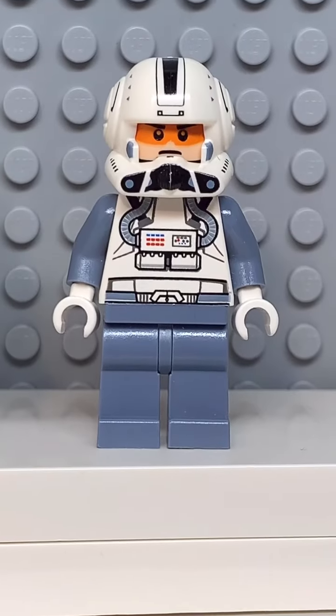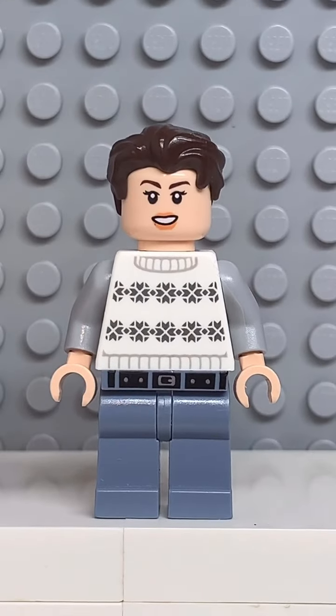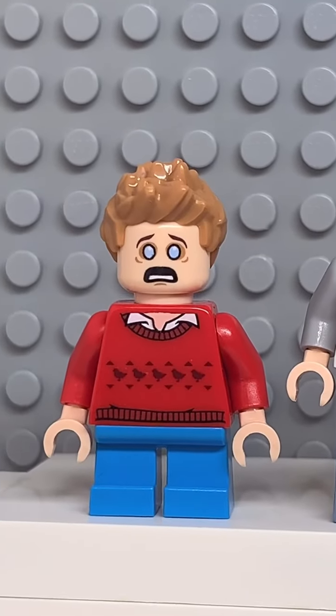the hips from Nia. And finally, you're going to get some sand blue legs. And now that we have all the pieces, let's make this minifig. And here we have my Lego James Charles. For an accessory, I gave him a... Never mind.